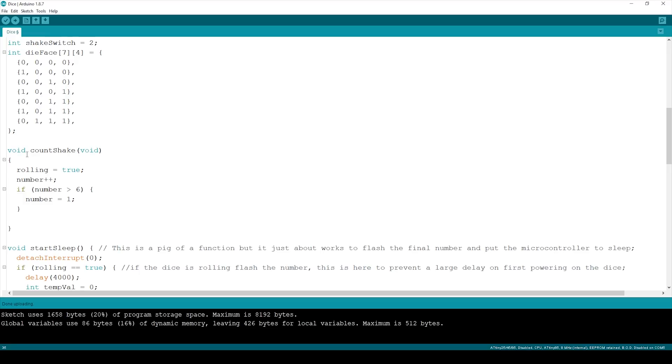We've got a function called countShake attached to the shake switch via an interrupt. It sets the boolean for rolling to true, increments the number, then tests whether the number is greater than six — if it is, it drops it back down to one. So we never get a zero and we never get a seven.